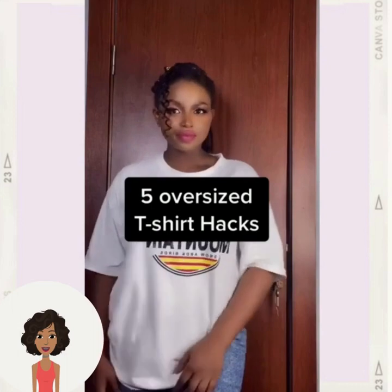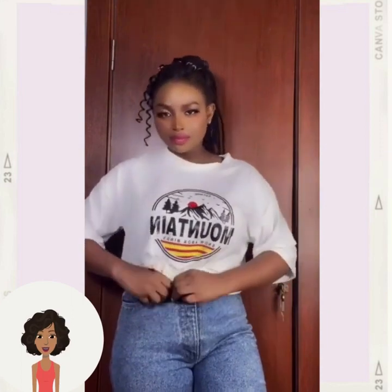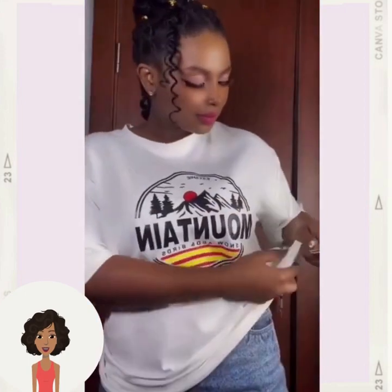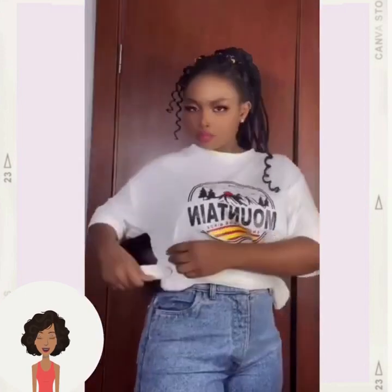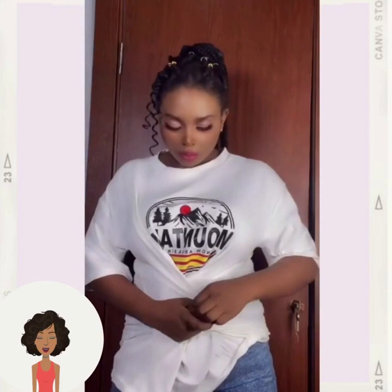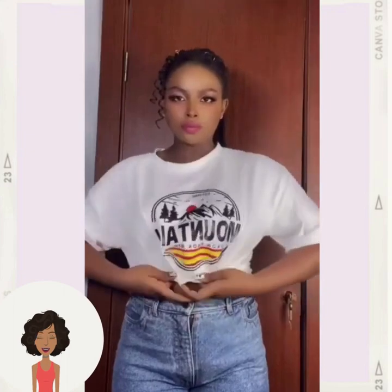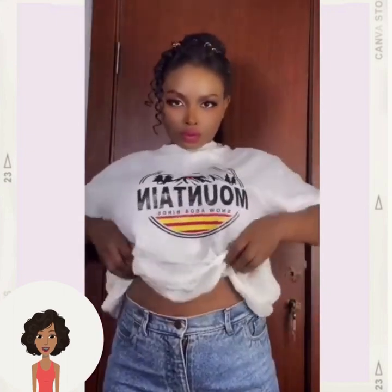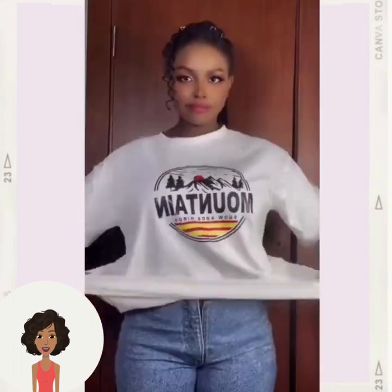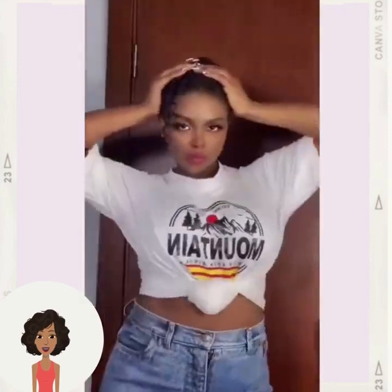We've got an oversized t-shirt hack — she's making it more wearable. She looped it through her pants and then used a hair tie to turn it into more of a crop top. She's doing something similar to the cinched waist technique, and now she's tucking it into her bra to really make it like a crop top. Very clever!